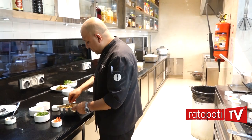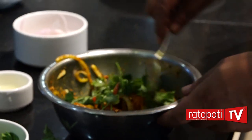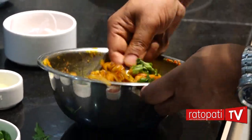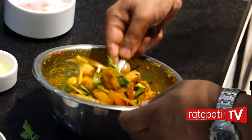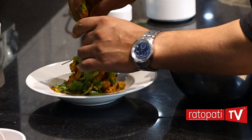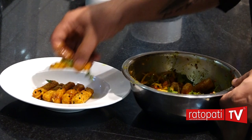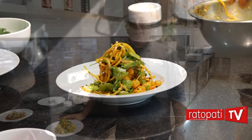The pan will be done with the dhania. Then the paneer is ready. We have made the paneer at home.